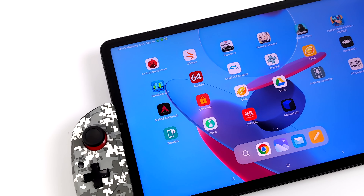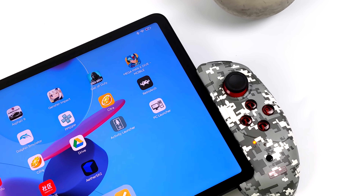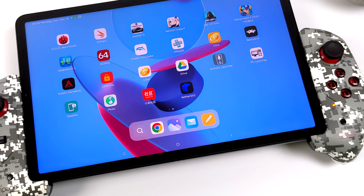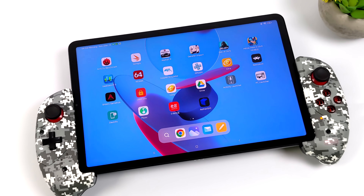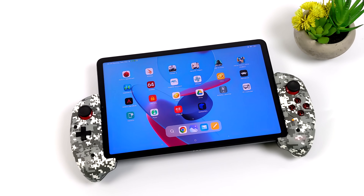Hey, what's going on everybody? It's ETA Prime back here again. Today we're going to be testing out some PS2 emulation using EtherSX2 on the most powerful tablet that I currently have in my possession as of making this video. This just happens to be the new Xiaomi Pad Pro 5, coming in with the Snapdragon 870.